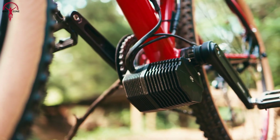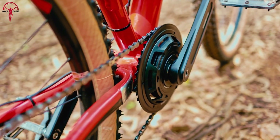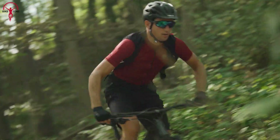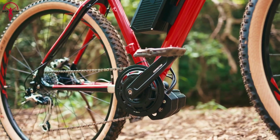Mid-drive conversion kits are popular because of their strength and raw power. They are installed right at the heart of the bike, directly onto the bottom bracket for balanced weight distribution and improved performance on hills and rough terrain. We have covered the top 7 best mid-drive e-bike conversion kits just for you.